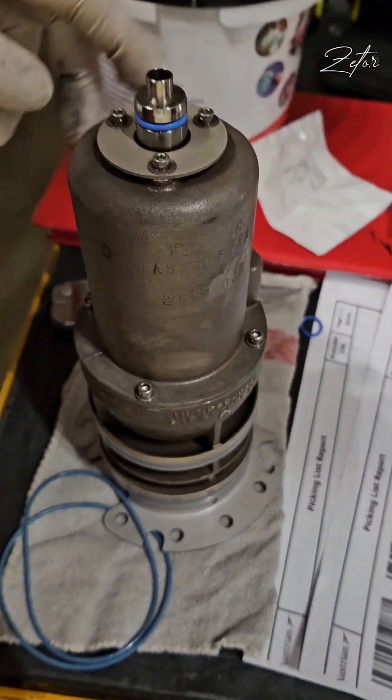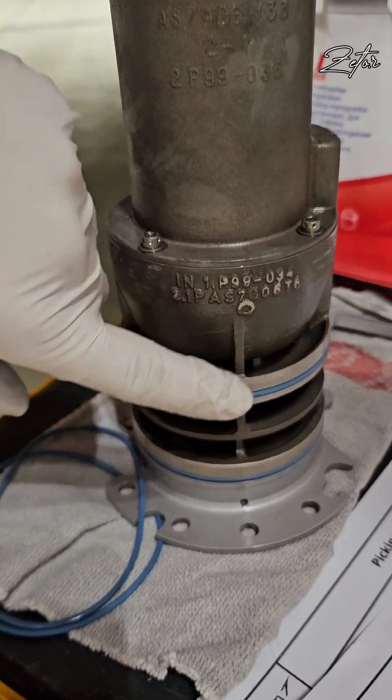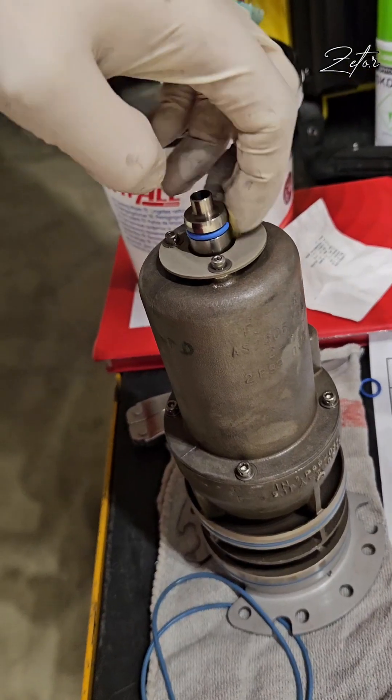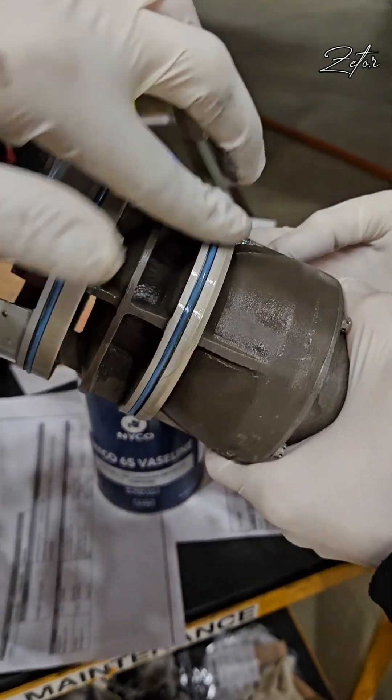Now let's install the pump back. But before that we need to replace these three o-rings. And of course don't forget to properly lubricate the o-rings.